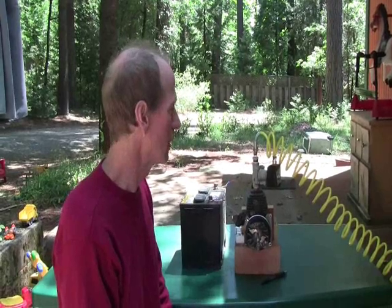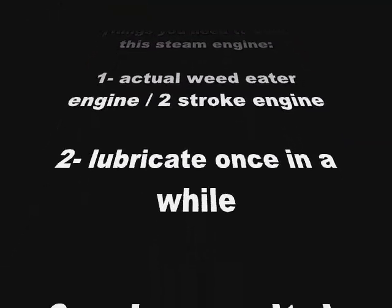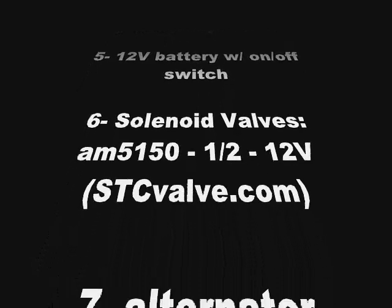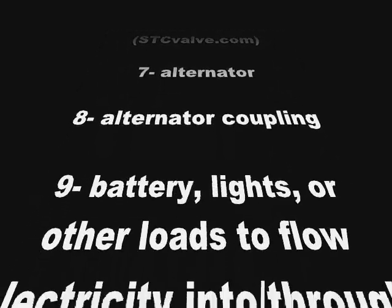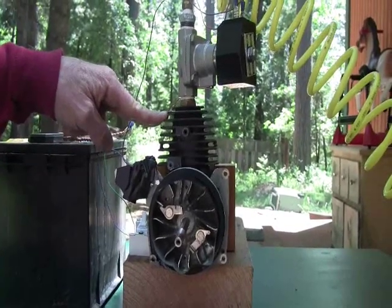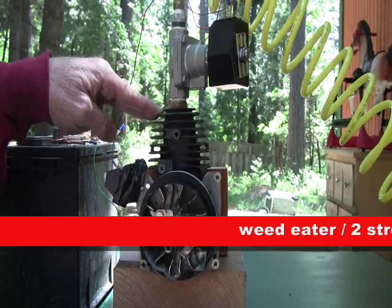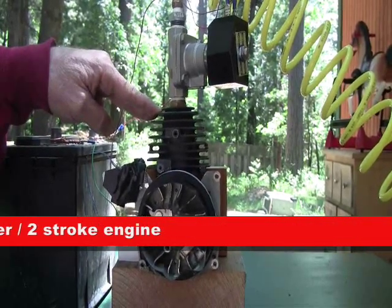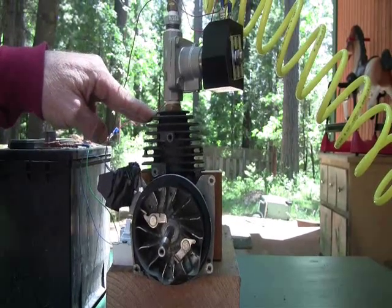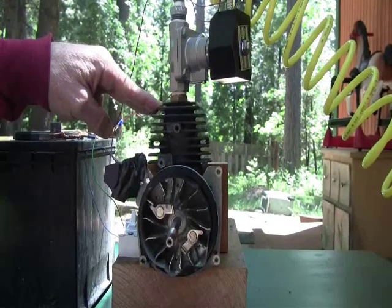So now let me take you through the different pieces that you will need in order to build one for yourself. The first thing you need is an actual weed eater engine or any two stroke engine. It could be a motorcycle engine or anything. It's just that the two stroke engine automatically exhausts on every single stroke, and when you're running with steam you want to get power on every stroke, just like a two cycle does.